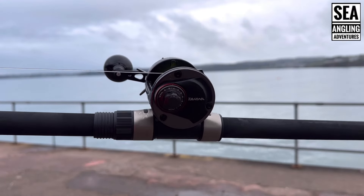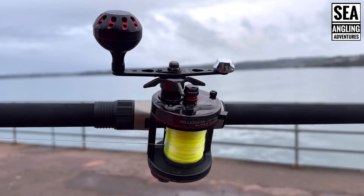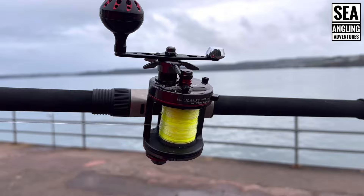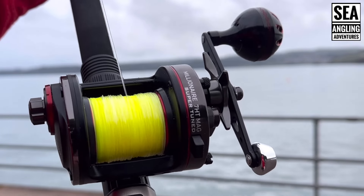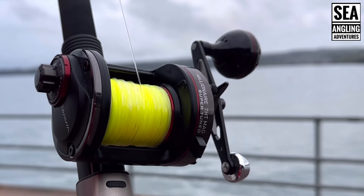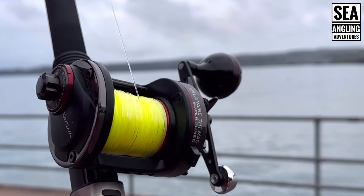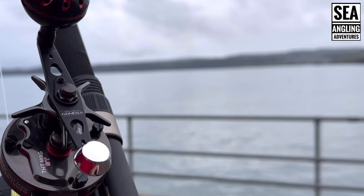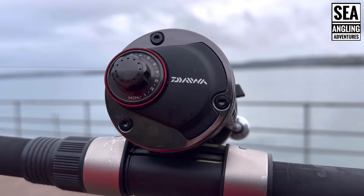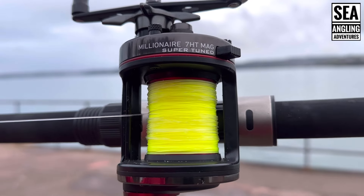The reel itself weighs in at 346 grams. A couple of the features are anti-reverse and an aluminium spool. It has a max drag of 11 kilograms, which isn't fantastic, but for what the reel is and to suit the type of fishing it does, it's more than sufficient. It has a star drag and a line capacity of 300 metres of 15 pound mainline.